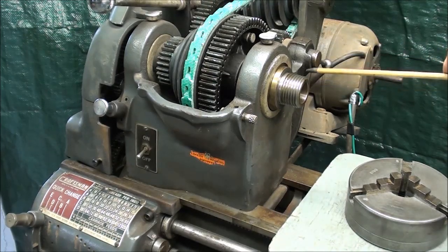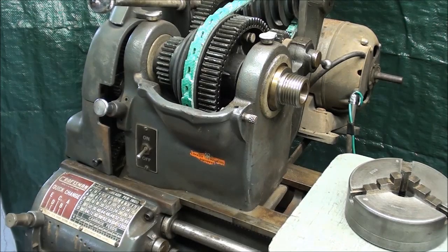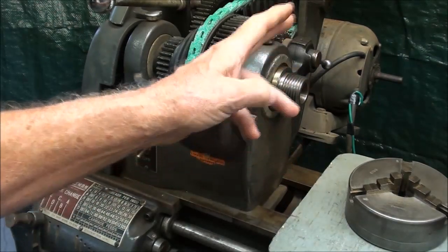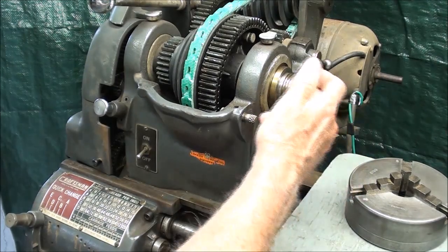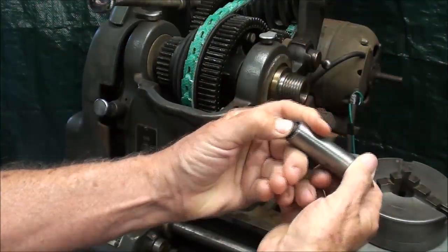This is the spindle. The spindle has a hole that goes all the way through, and the thread right here is a 1.5-8 thread. That's pretty much common with these smaller lathes such as South Bend and Logan, although they also make a spindle that's larger to accommodate the 5C collets. This will only handle 3C collets, which are relatively small. The hole going through here is a number 3 Morse taper at the start.